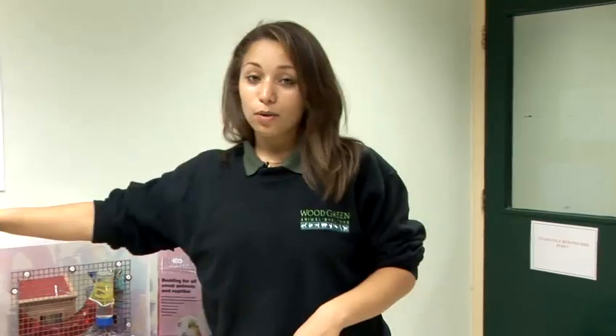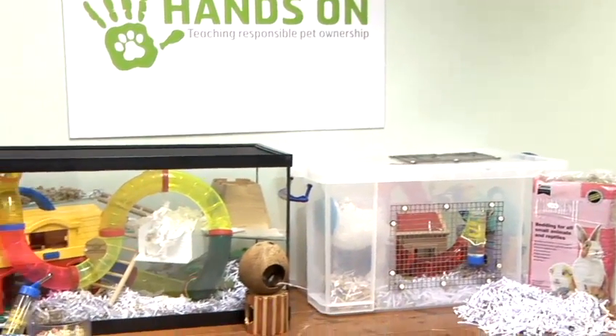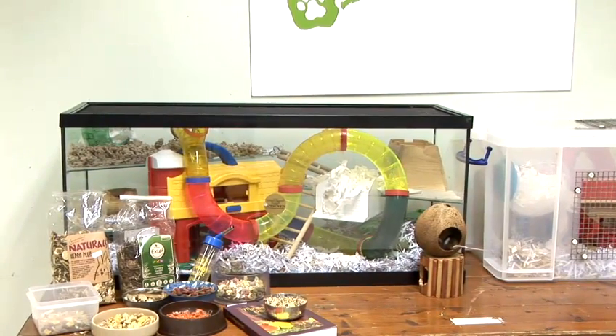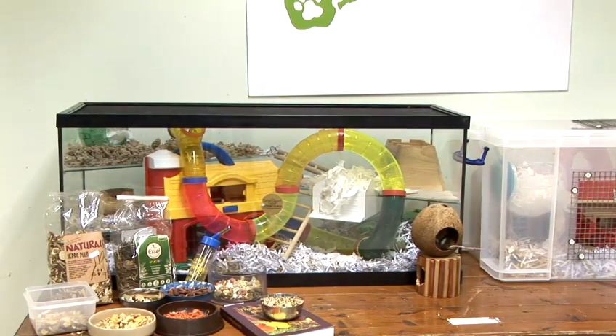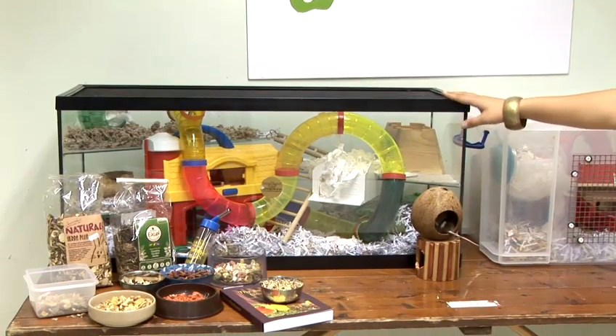I'm going to tell you how to choose mice cages. Mice are best homed in glass aquariums as we have here. Never house your mouse in a hamster cage — often the bars can be too big and they're very good at escaping. So your safest option is to go for a large aquarium, also known as a gerbil aquarium.